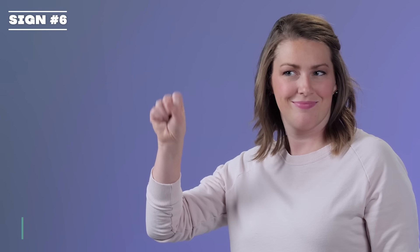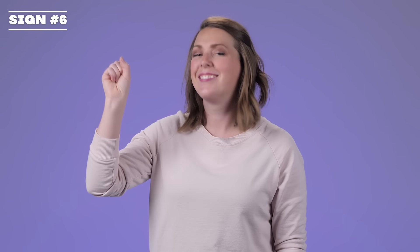Yes. Your hand is representing your head nodding. Yes.